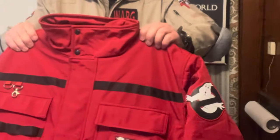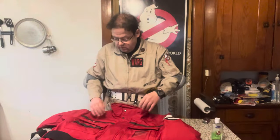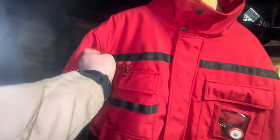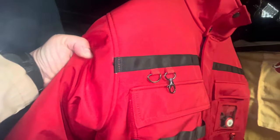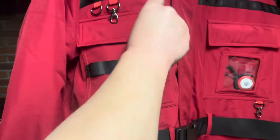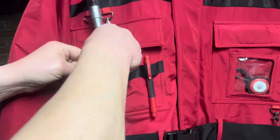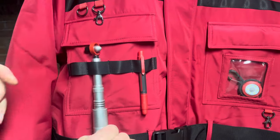I'll figure out the name tag later. There doesn't appear to be any velcro in which to put the name tag. Let me make a funny video trying to hang the wand from these. Insert this, and check it out — a place for my screwdrivers. Wrong franchise, anyway.